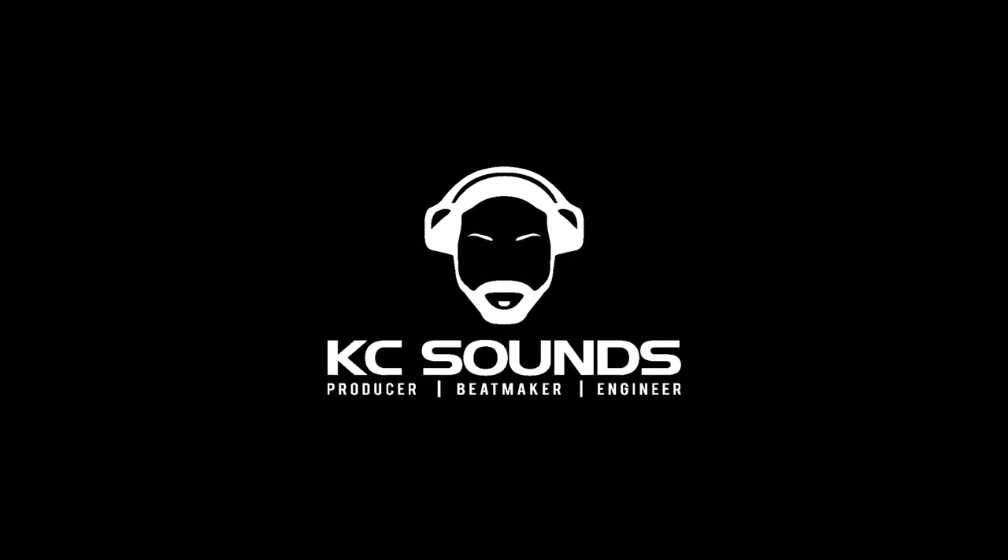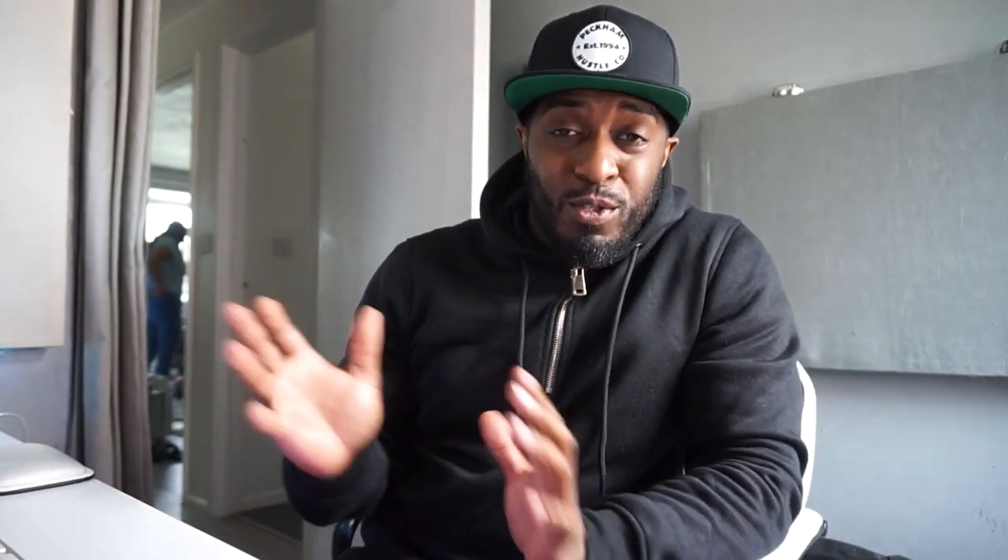So when I first moved in here there was a little utility room and I thought, yeah, that's going to be the studio. The dimensions are off but I'm making the best of it. I've been in the building trade for about seven years so I had to build partition walls, suspended ceilings, put spotlights in and things like that. I've always had an idea of how I want my studio to look — it's not the finished product yet but we're getting there.